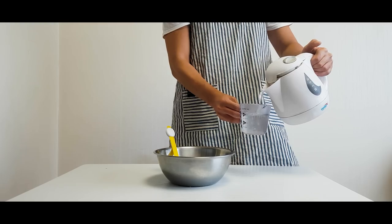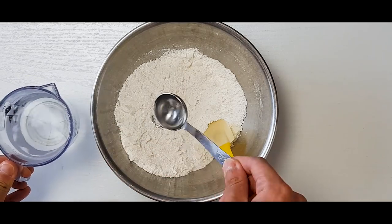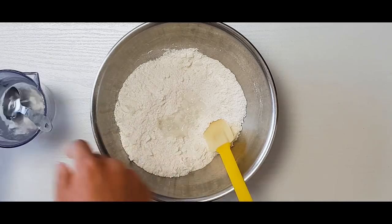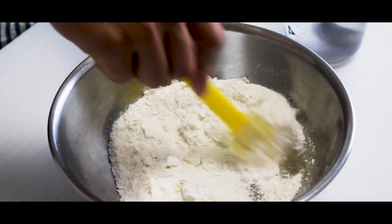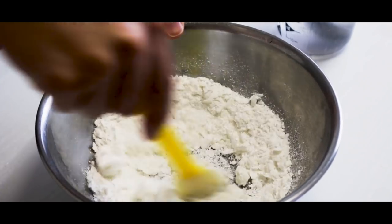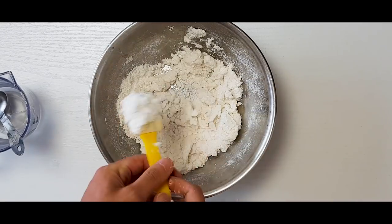Now we need hot water. Add 2 tablespoons of hot water to the bowl and mix well. We need to add it little by little. After the water is fully mixed, add one more spoon and mix well. Adding hot water to your dough will create a more chewy texture later.